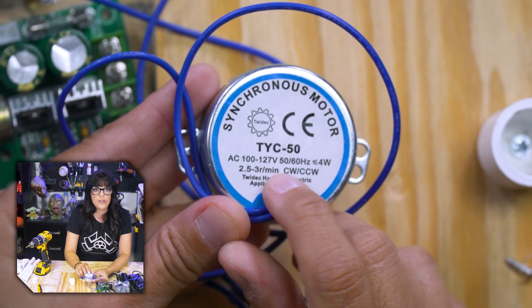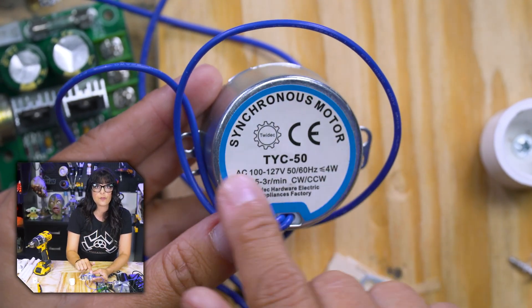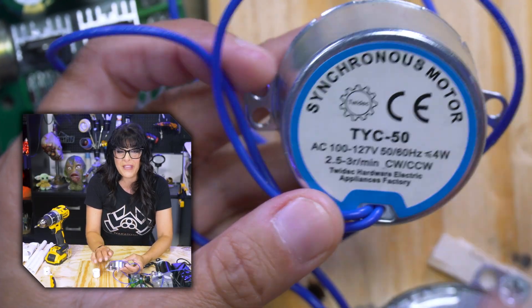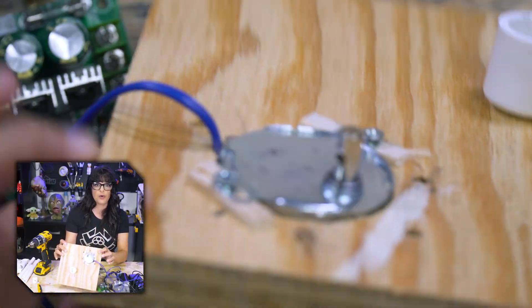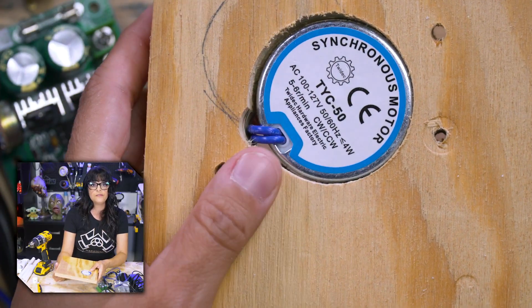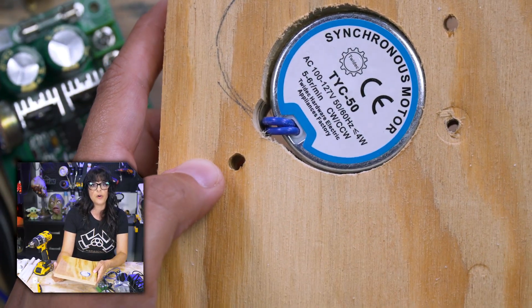This one is a 2.5 to 3 revolution per minute, so he's rather slow — honestly, a little too slow for me. Trapped inside this board, my little prisoner here, he is a 5 to 6, so he revolves about just as fast as that deer motor.